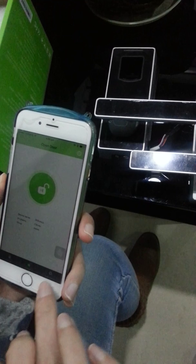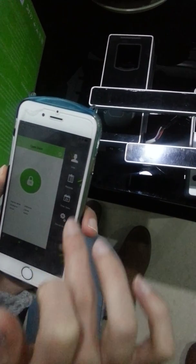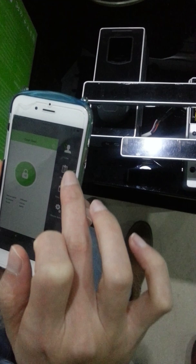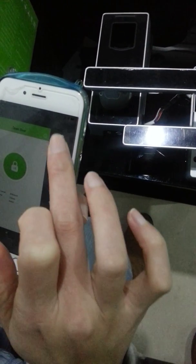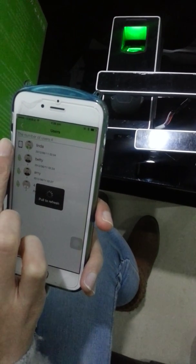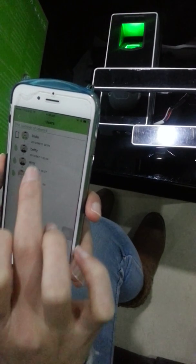Here is the manager menu to manage user records, timetable, and device settings. Here you manage the users. The icon with a mobile phone means the user is normally the owner of the mobile.